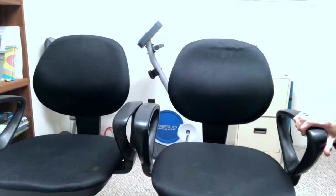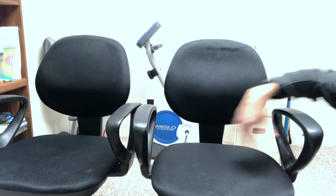Now they're much closer to the same height. Maybe this will help if you've got a chair that's sunk too low and has a base like this — give this a shot. See y'all later.